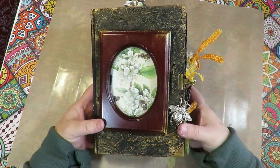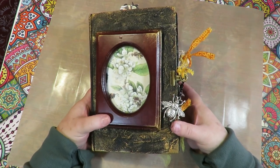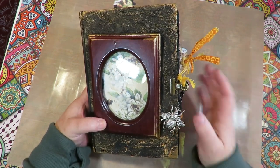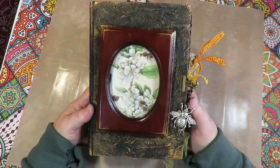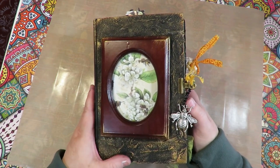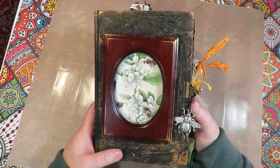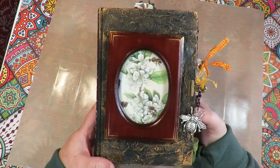Stay tuned because my next series, I think, is going to be how to make an altered book using Julie Nutting paper doll stamps throughout the whole book — and it's going to be a free series with tons of short videos showing each page with backgrounds and lots of fun techniques. Thank you so much to everybody who watches and makes nice comments — your comments are so heartwarming and they're the reason why I love to do this. Thank you also to the people who send gifts or little donations to help me buy supplies. Have a blessed day and keep making art, because art soothes the heart.